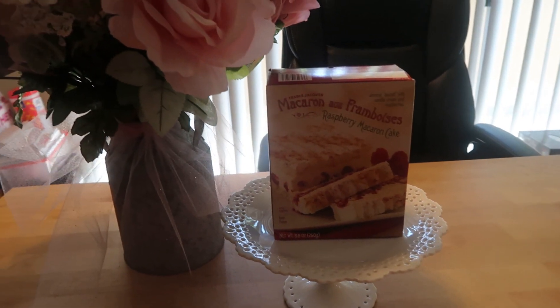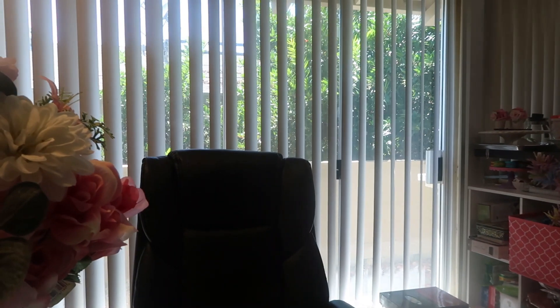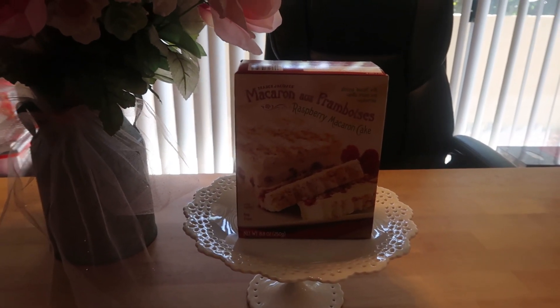Hello you guys. Welcome to Journey with Char on this lovely Sunday. It is bright and beautiful outside. It's going to take me on a nice little hike. Tomorrow is my birthday — very, very excited about that. And I'm sorry for the little shadow.